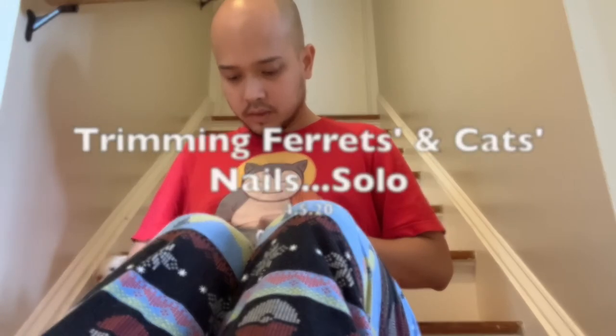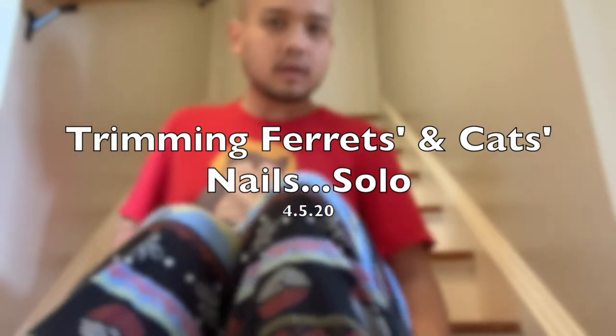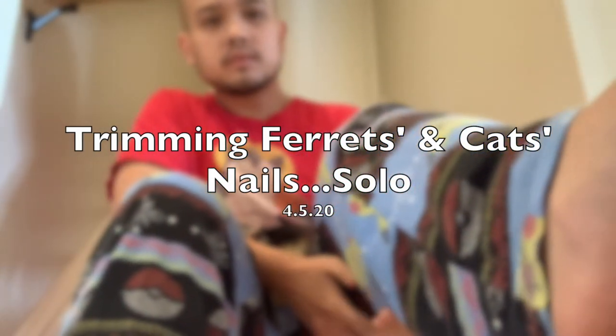There is a ferret in my pants right now. How did — oh my god, she's all the way up here. Ow. Ow.